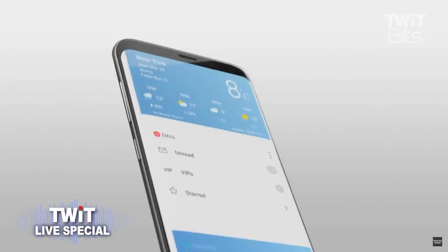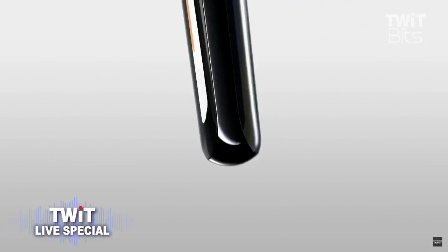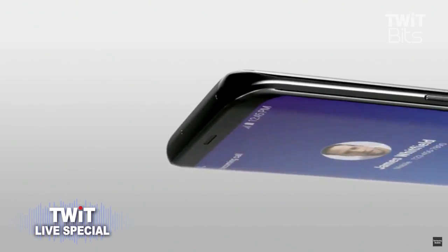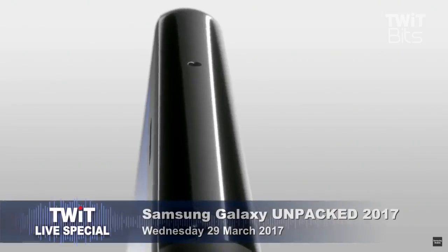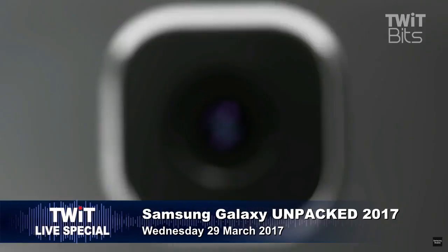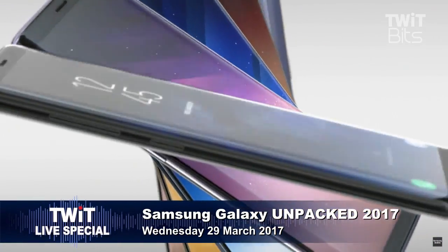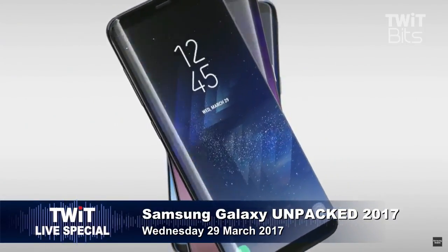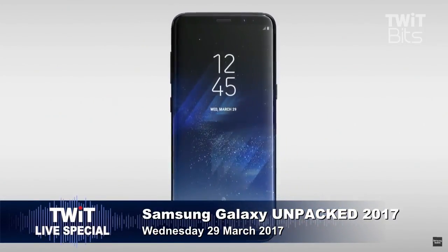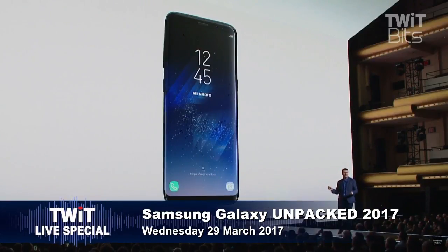The entire front of the phone is pure, pristine glass, which flows seamlessly into the aluminum shell. Where there were boundaries, we pushed past them. Where there were barriers, we removed them, giving you a higher screen-to-body ratio than ever before. The endless curves of the device meld into one another, so you can barely tell where the screen ends and the frame begins. The result is a beautifully curved, perfectly symmetrical object.